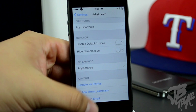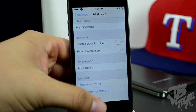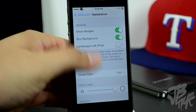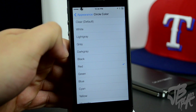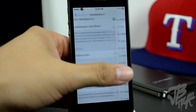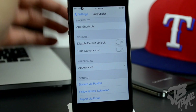Going back, we also have the behavior settings so you can disable the default unlock or hide the camera icon. Below that we have the appearance settings where you can change and tweak some appearance options — you can show badges, change the color of the circle. I have mine set to red, which is the outside ring where the apps sit.